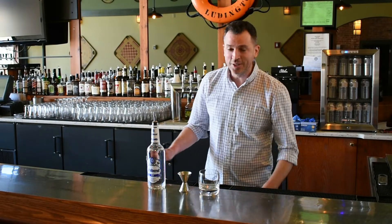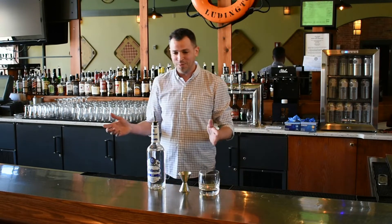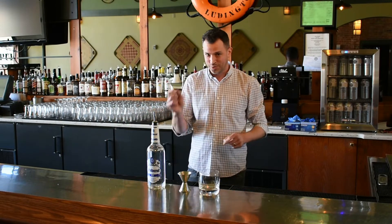How's it going again? All right, so what we're going to do now is we're going to take it down a couple notches. If anybody thought the drinks I was doing beforehand were a little bit too much, we'll go a little bit simpler for you. We'll do the rum and coke.